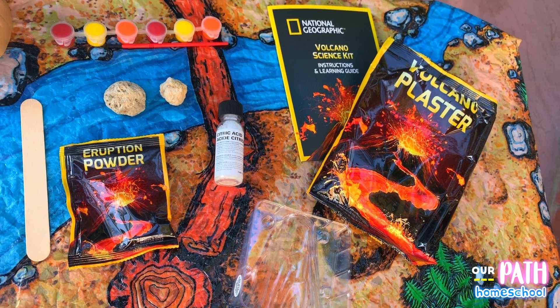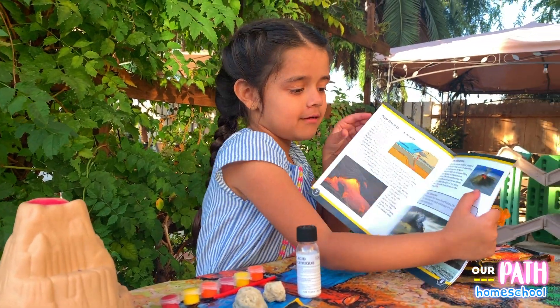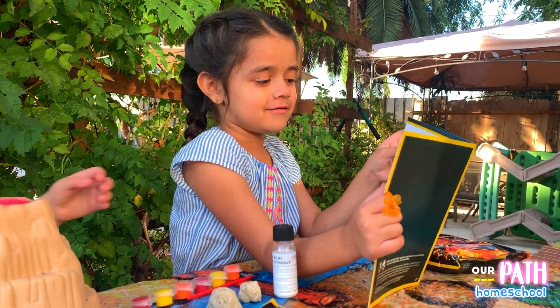Yay! It's coming out of the earth — it's coming out of the earth. That's so cool!